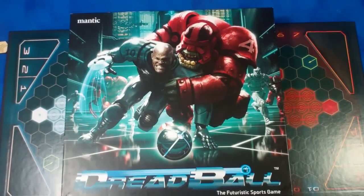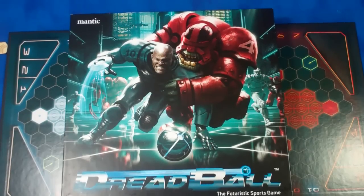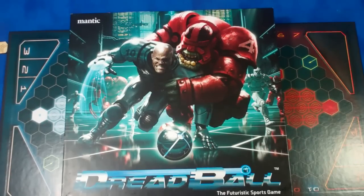Hey everybody, I'm back. This time around, as you can probably tell from the start of this video, it's pretty much all gonna be about Dreadball. I picked this up at Adepticon this year. Last year they had a Kickstarter that Mantic Games put out — the guys that manufacture Dreadball — and it took off like a storm. I didn't pick it up unfortunately until this year at Adepticon, and I'm hooked.